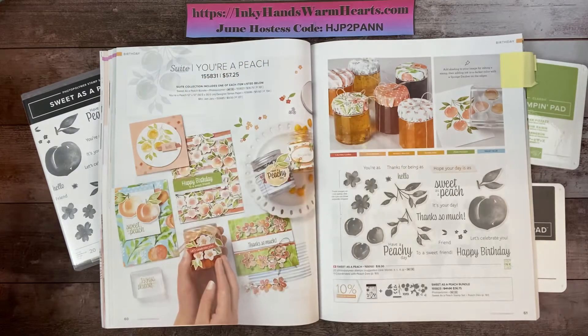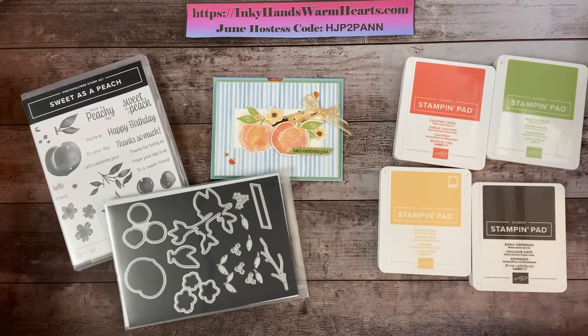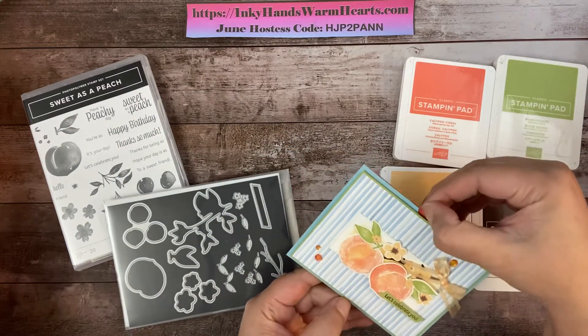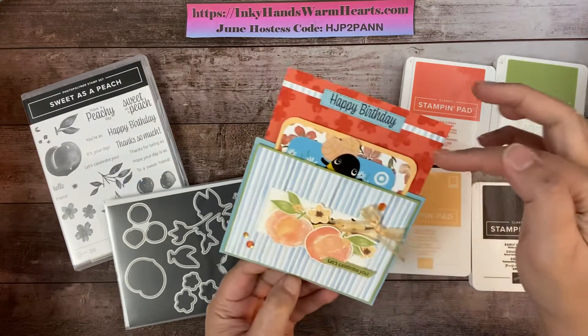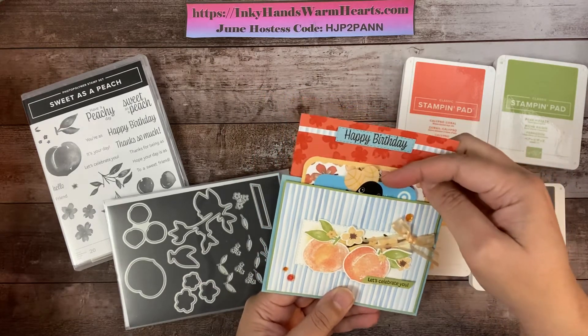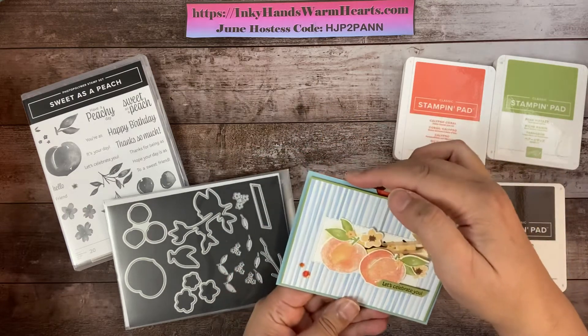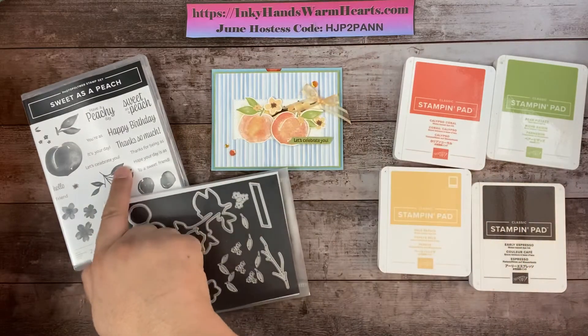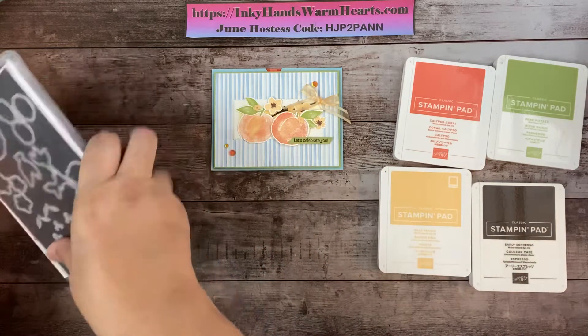The Peach bundle is so awesome. I've been showcasing it on my blog, inkyhandswarmhearts.com — you can go there all week starting Sunday, I've been doing a series on it. Today I'll be making a double slider card. When you pull it out, it slides up and another piece slides up, so there are two slides. It holds a little gift card from Target tucked in there.